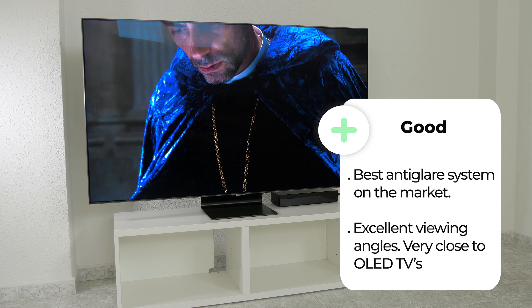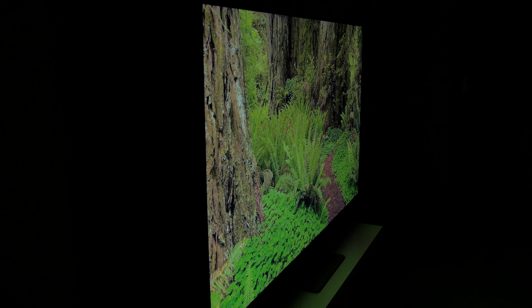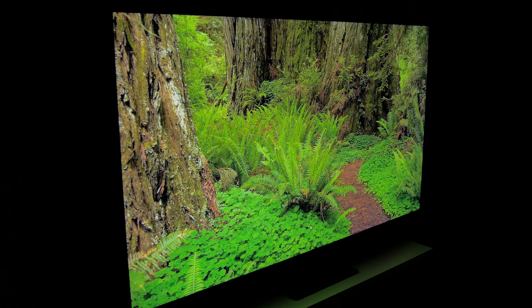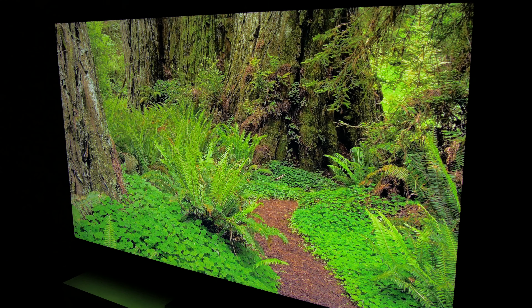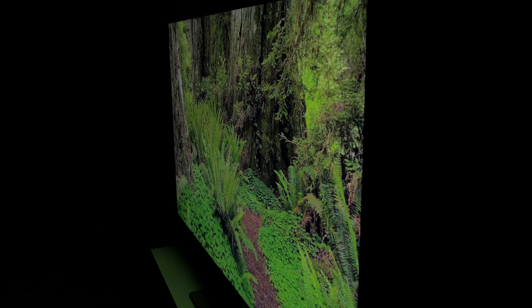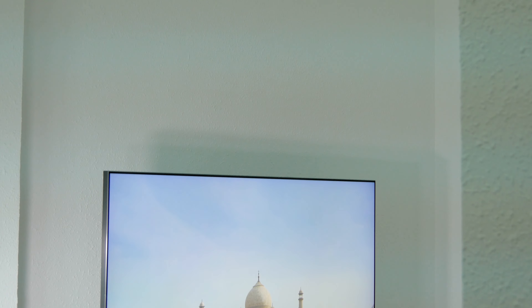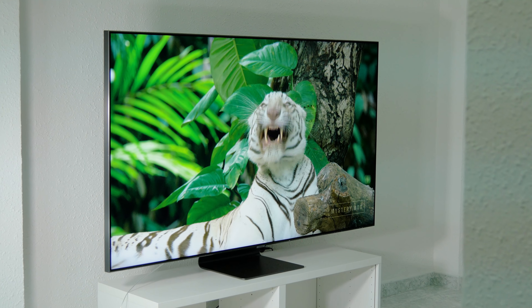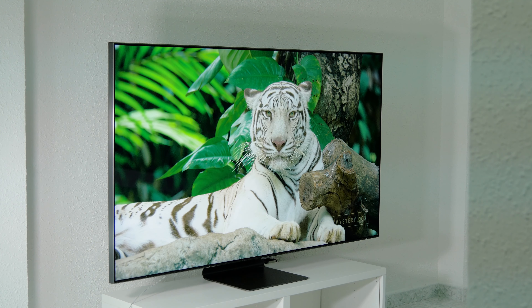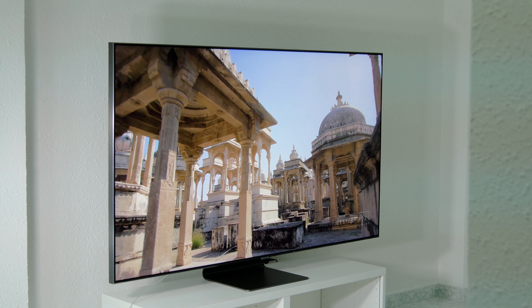This panel also includes a filter that greatly improves viewing angles and makes this TV look great from the side. In fact, in this area it's really close to OLED TVs and is certainly much better than any other LED TV. The Q95T and Q90T series use Quantum Dot technology to improve color reproduction and get purer colors. Colors are vibrant and maintain saturation very well even in very bright areas, without washing out.